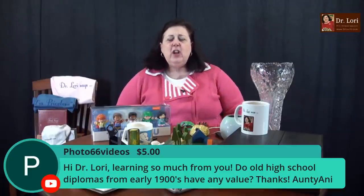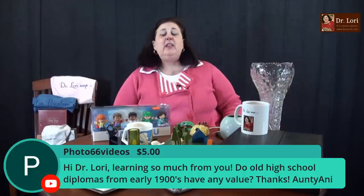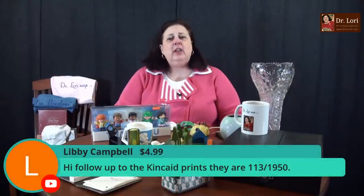Do old high school diplomas from the early 1900s have any value? It depends on whose diploma it is. Yearbooks definitely have value — if you find Johnny Unitas' yearbook, that kind of thing. Some diplomas can have value, like one of the Vanderbilts'. Also, the majority of society in the early 20th century did not complete school — a lot of those kids were working in factories. We don't really have the concept of teenagers having a life until after World War II, because young people were working in shops trying to help support their families. So yes, they can have some value. Follow-up on the Kincaid prints — they are number 113 of 1,950. That is not so bad for Thomas Kincaid.